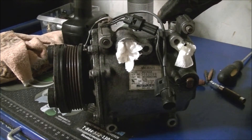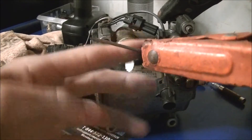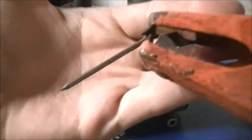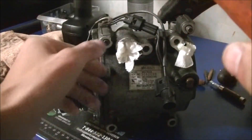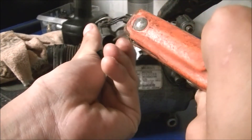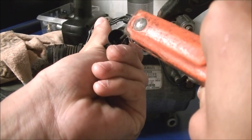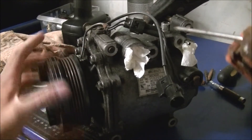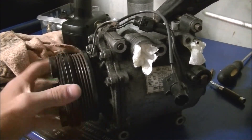I have a 12-volt power supply behind me. I'm going to stick a negative line to the case of the AC compressor. I'm going to use this nail right here to test it — something basic and simple. I don't have my test leads inside at the moment, but I can test it just like this.